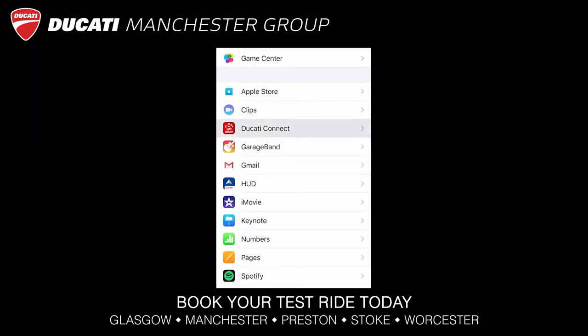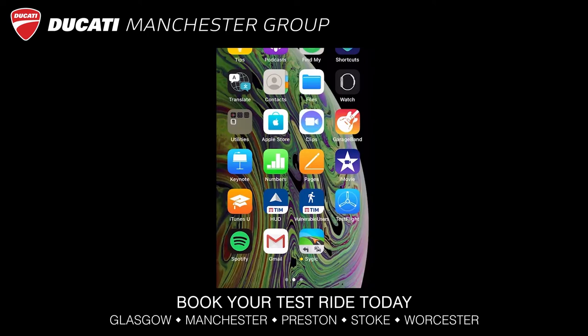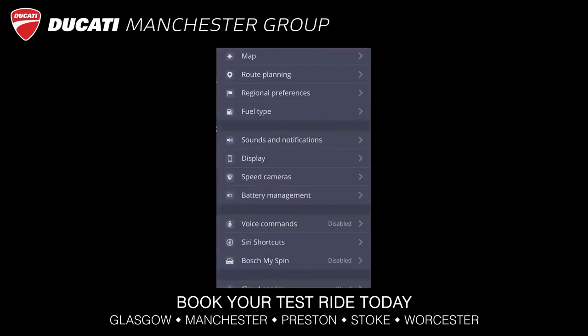After installing the apps, choose to always allow Ducati Connect location, and inside the Sygic app, enable MySpin.